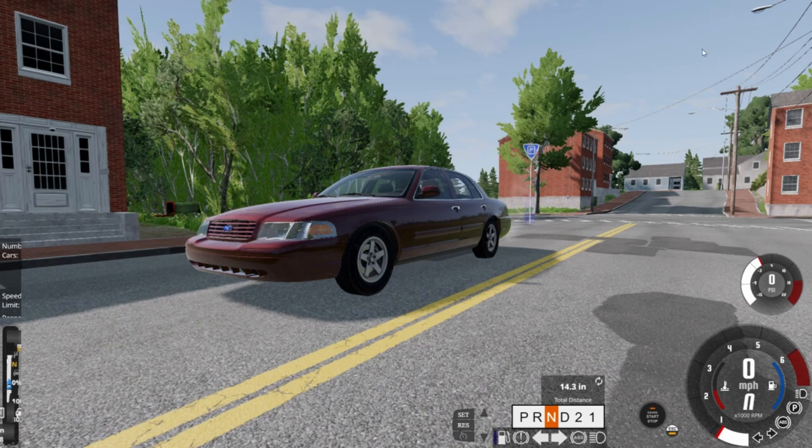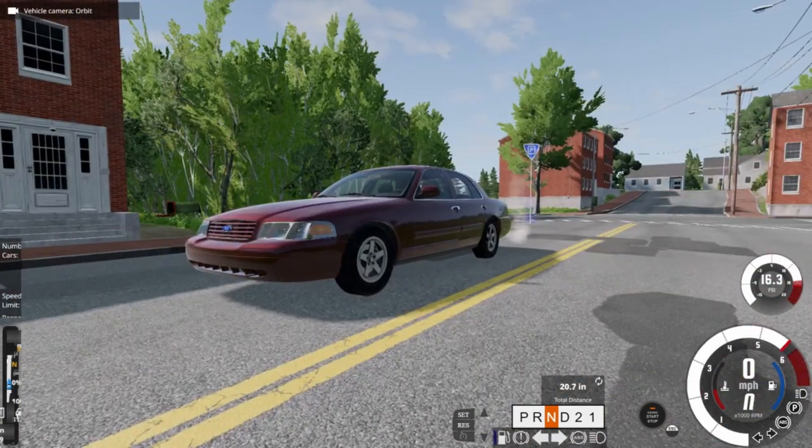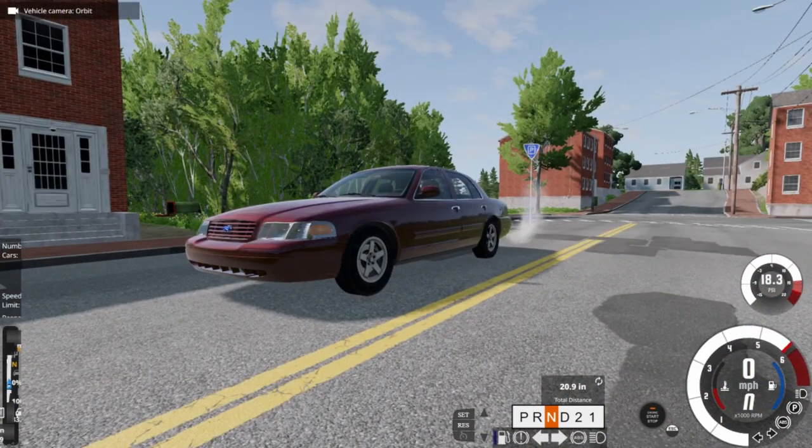We're going to be doing not rally driving. I'm going to have a thumbnail on what this video is actually going to be. We're going to turn the traction control off — traction control is off. I'll do this from an outside view. Redlining it. We've got to let her warm up a little bit.